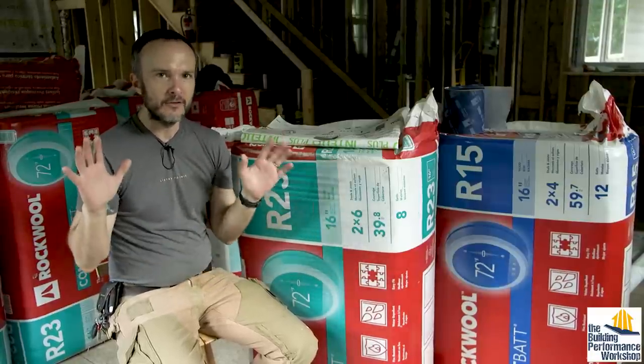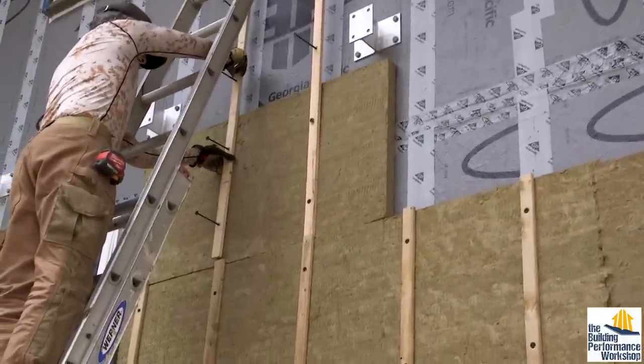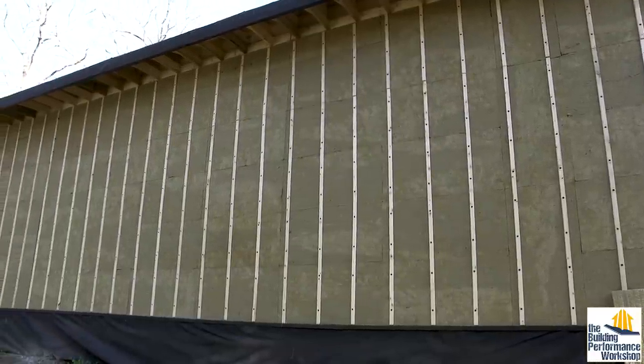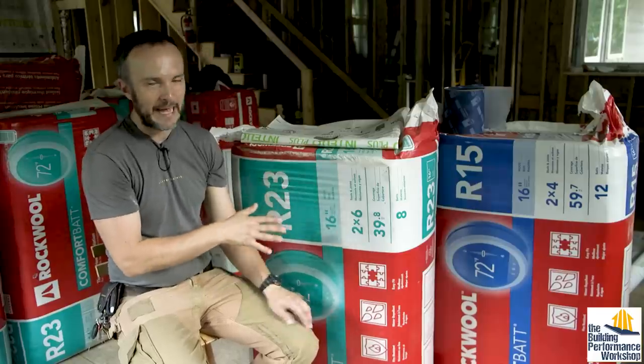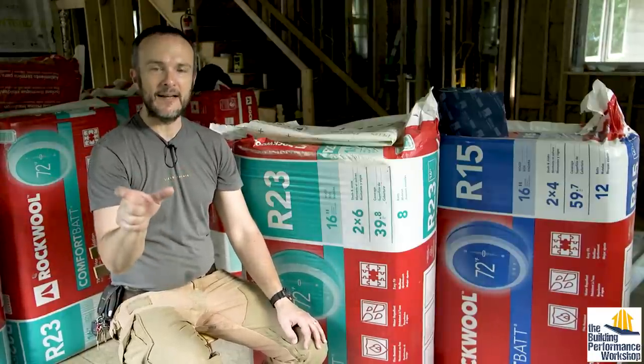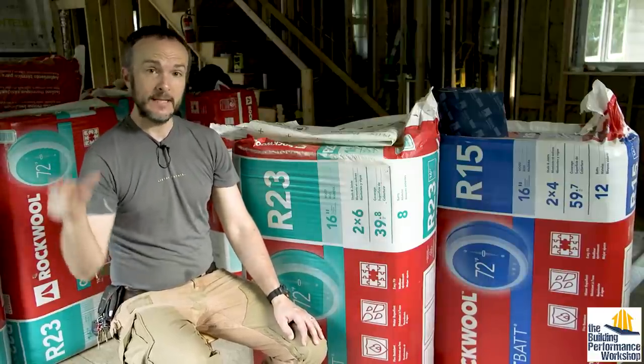So big picture, we insulated on the outside of the house with continuous exterior insulation — that's two inches of this Rockwool brand. This is Bats, called Comfort Bat. On the outside of the house, we have Comfort Board 80. That's the density of it, and that's R4 per inch. We got two inches out there — that's R8, continuous.